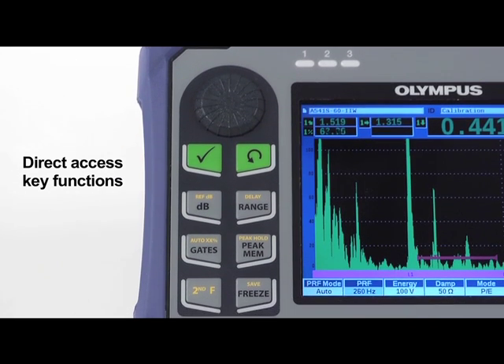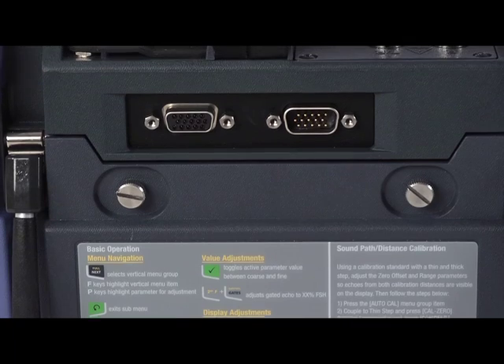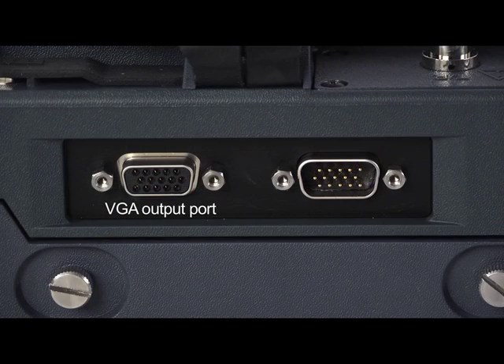Direct access key functions support immediate access to important inspection controls without the need for menu navigation. The instrument also features a standard VGA output port, as well as a digital IO port for alarm output, serial communication, and trigger pulse synchronization.